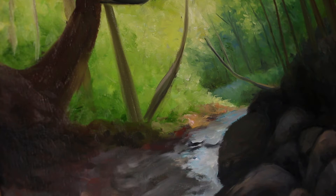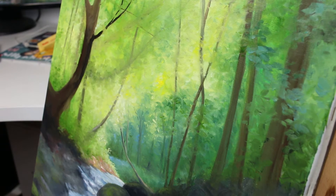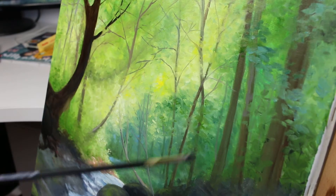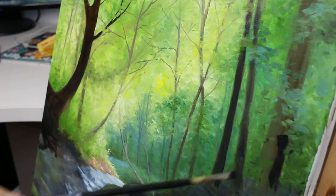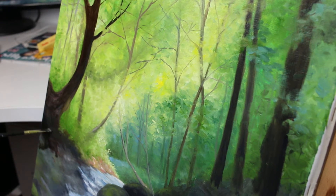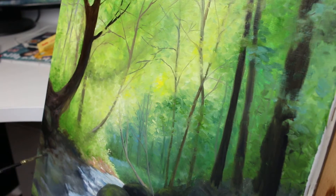This small clip where I paint the stream is actually at 500% faster than normal. I wanted to show you how loose I paint so you can get a feel for it, but I found it so boring to watch that I had to speed it up. All the rest of the clips are at 2000% higher speed.